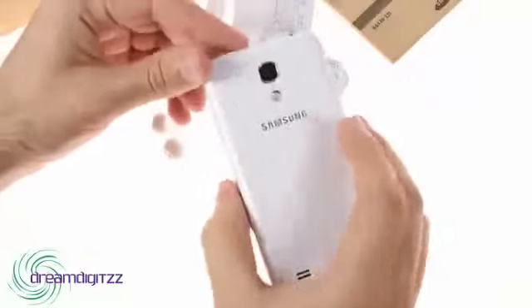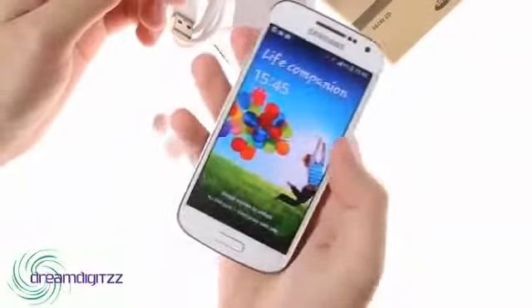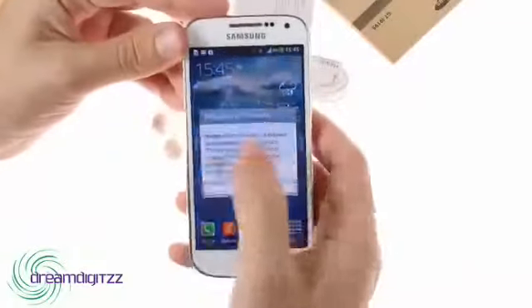The curved back of the Mini fits nicely in the palm of your hand, and the more compact size means that the slippery plastic finish is a lot less of an issue than it was on the full-size Galaxy S4.